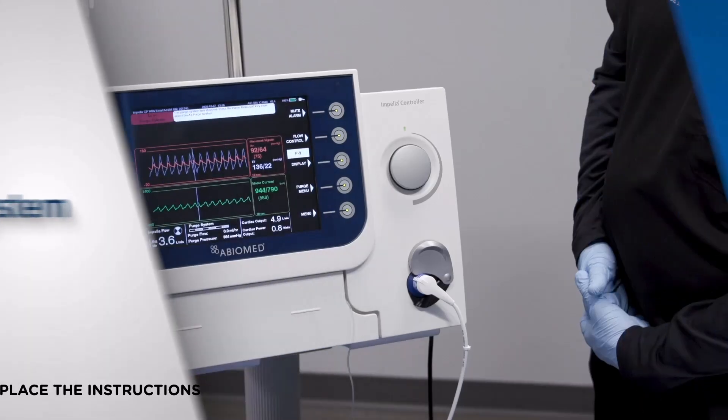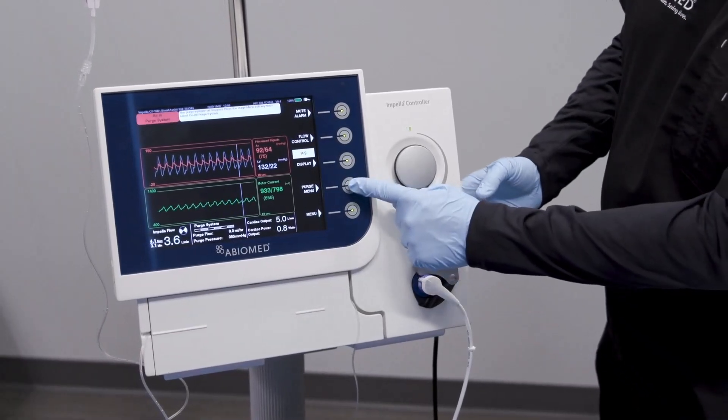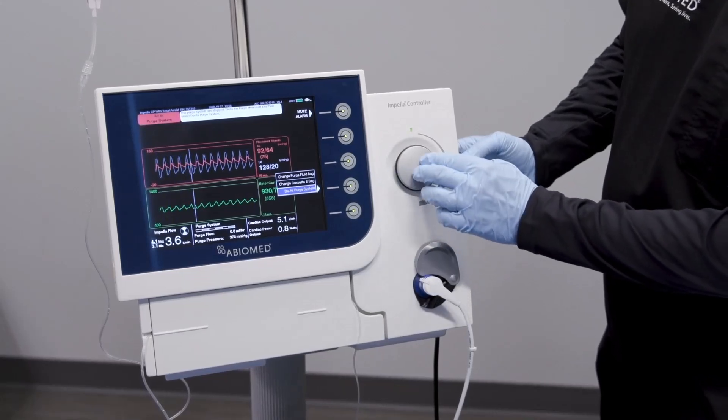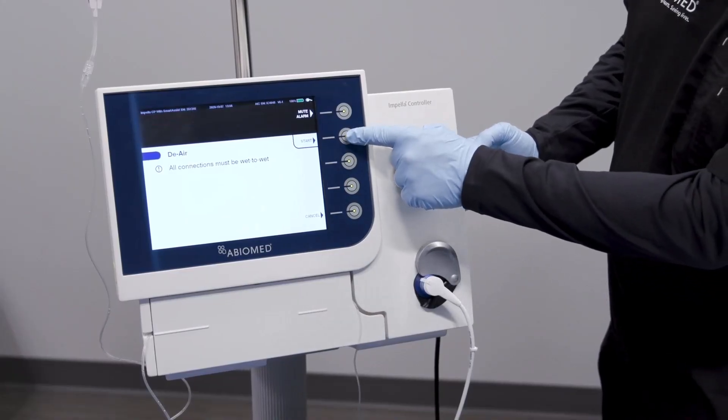To begin the de-air procedure, select the purge menu soft button. Use the selector knob to scroll to de-air purge system, then press in on the selector knob. Press start to begin the procedure.